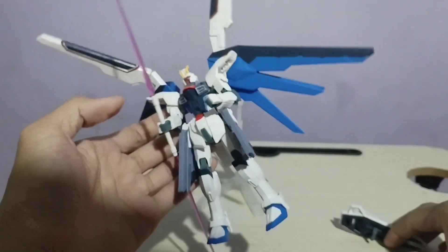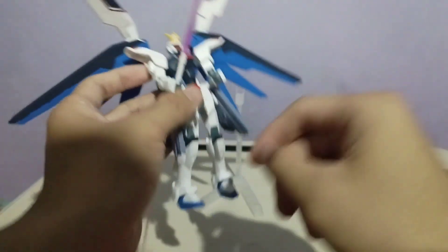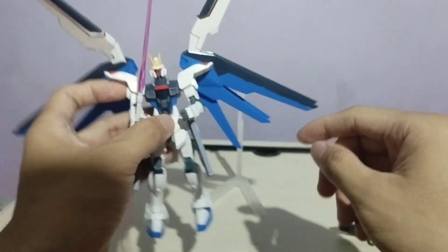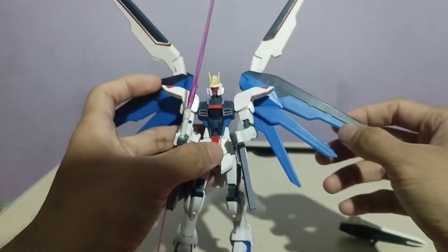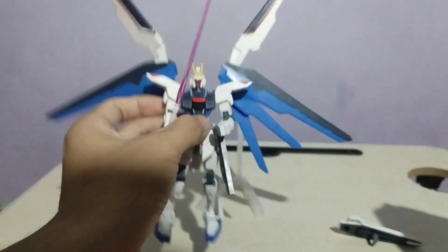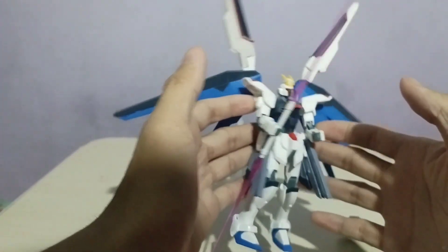It lacks on details. Tapos medyo parang kupas ng konti yung saber niya dito — yung dalawang saber. Sana naman lang nilagyan nila ng konting design, konting stickers. Pero I will keep this — I'm gonna keep this as a part of my first Gundam build. Sasama ko ito sa mga toy collection ko, and in the near future I'm also planning to buy more Gundam.